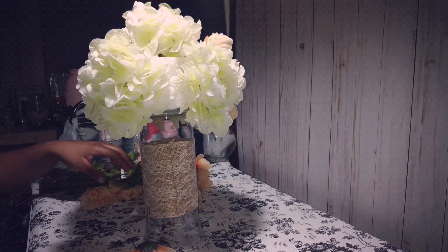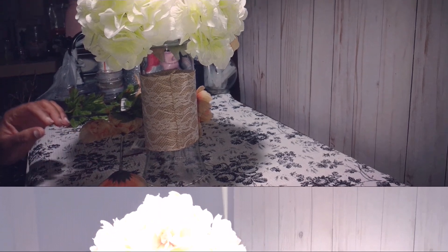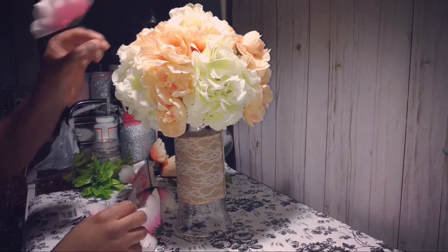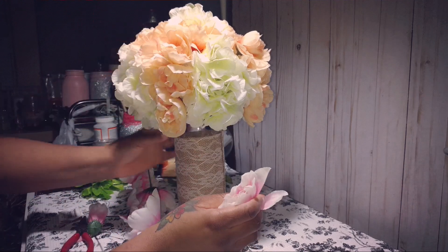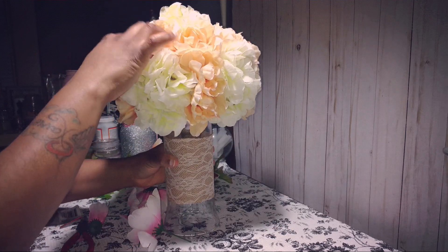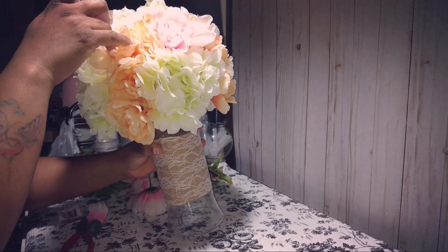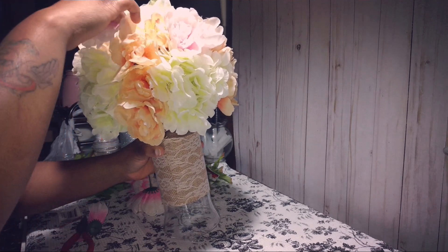After I did all my corners, I added one, two, three at the top of the centerpiece. Now I'm going to take some of these pink flowers, also from the Dollar Tree, and go around and stick them in halfway to cover up any of the empty spaces that you can see — like up here at the top.